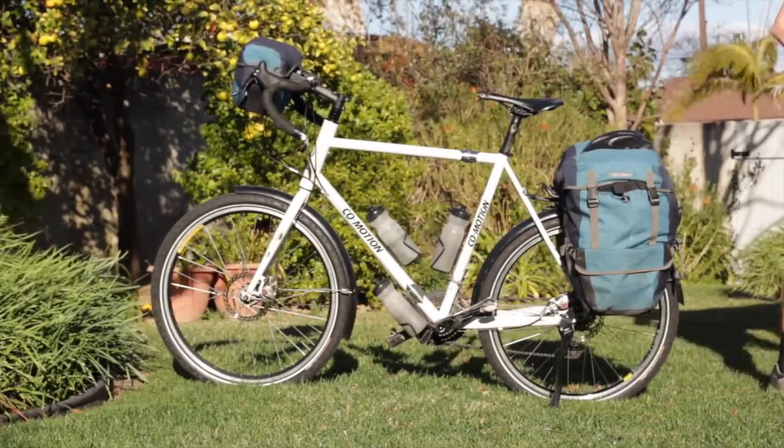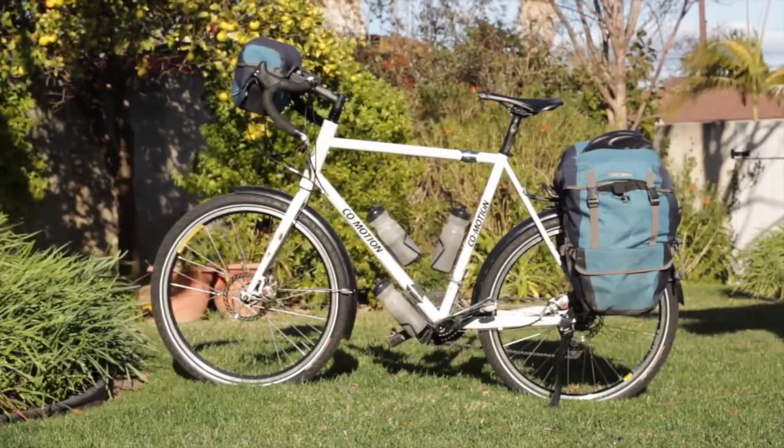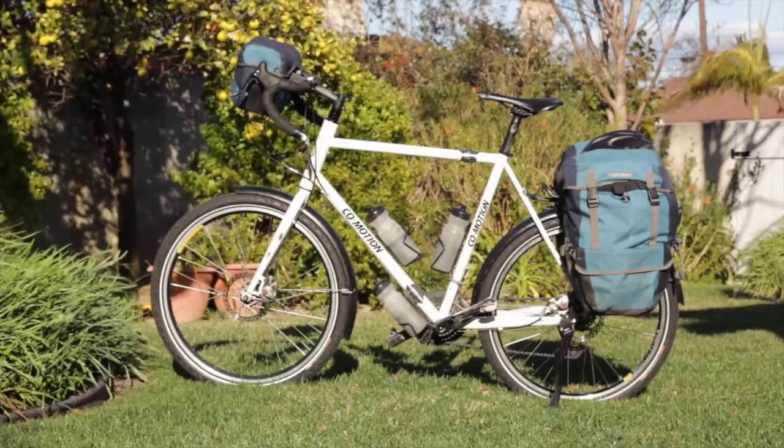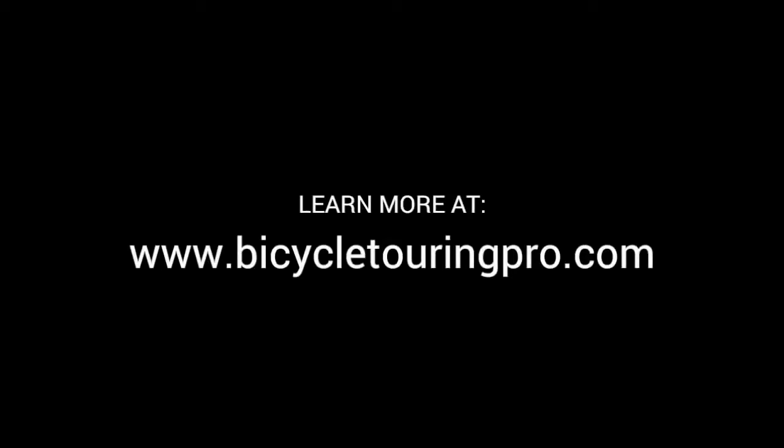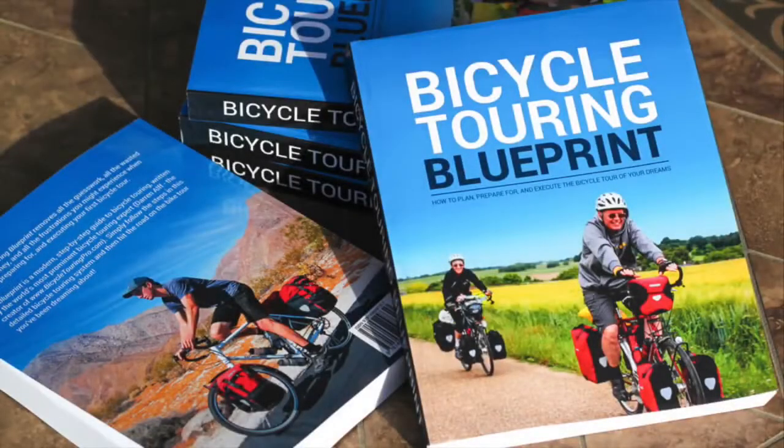So there you have it — a lightweight bike touring setup you can use for local bike tours or long-distance cycling adventures around the world. To see a detailed breakdown of this full packing list and to learn more about conducting your own incredible bike tours anywhere in the world, visit the website at bicycletouringpro.com or grab a copy of the Bicycle Touring Blueprint, which is the world's best book about how to plan, prepare for, and execute the bicycle tour of your dreams.